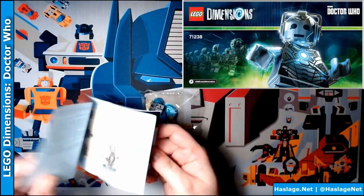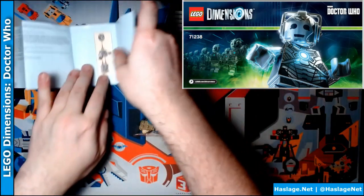Okay, so two packets of pieces, here's some instructions. We'll put this aside and see what's going on in here — it just tells me how to build a Dalek, or sorry, Cyberman.